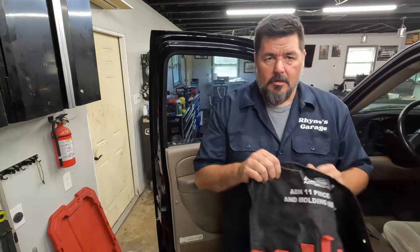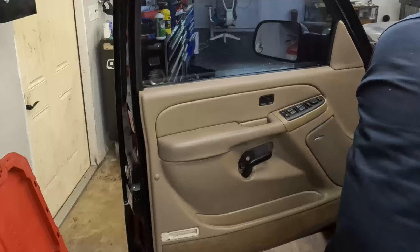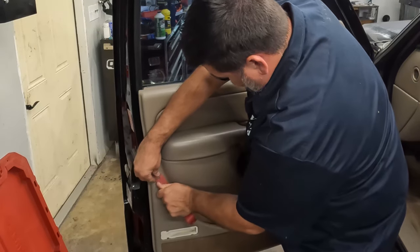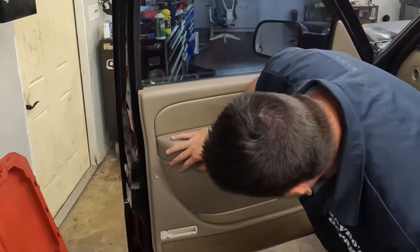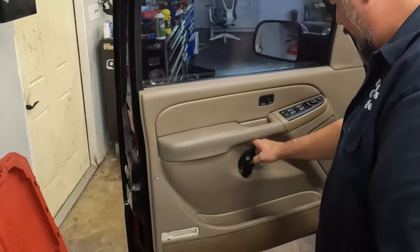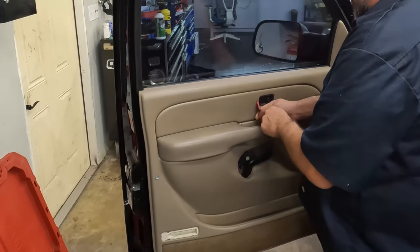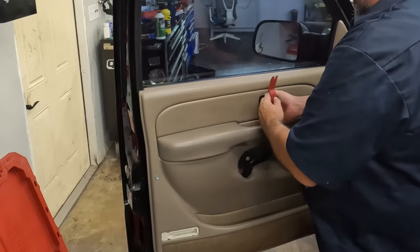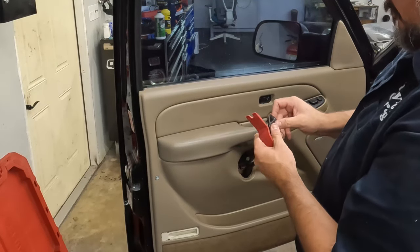I've got this trim removal kit - I've shown this a bunch of times on the channel - for trim pieces, clips, and whatnot. This is the most common one I use. There's a Torx screw here - probably a T20 or T25 - and a screw back here that's probably a five millimeter or seven millimeter. This piece comes off. I believe you want to take the left side first because the right side's just got a little hook on it. Actually it doesn't look like it matters - it'll go either way.